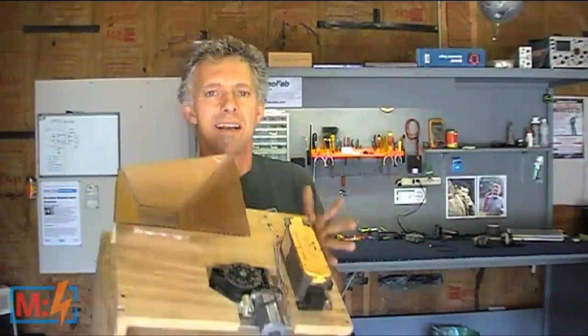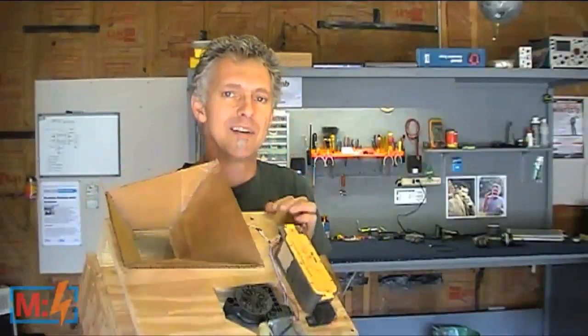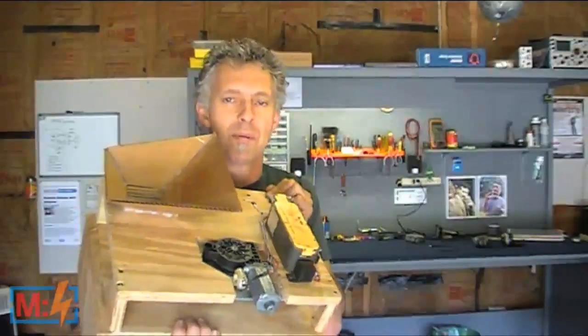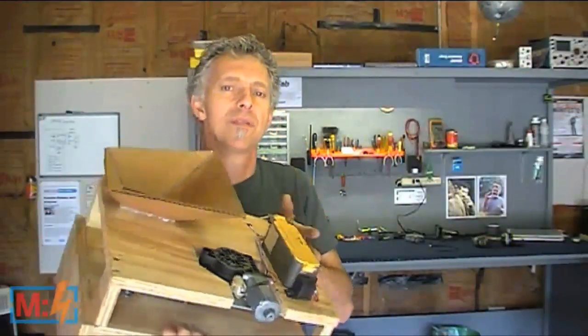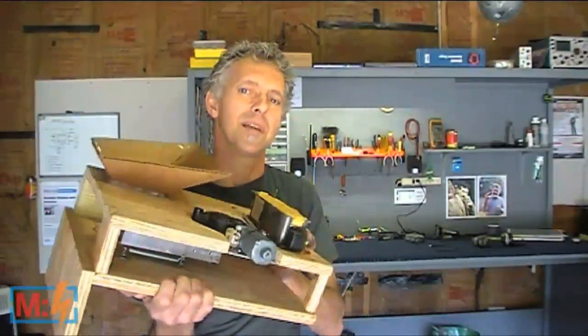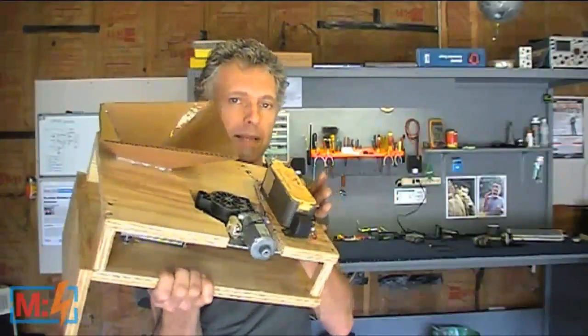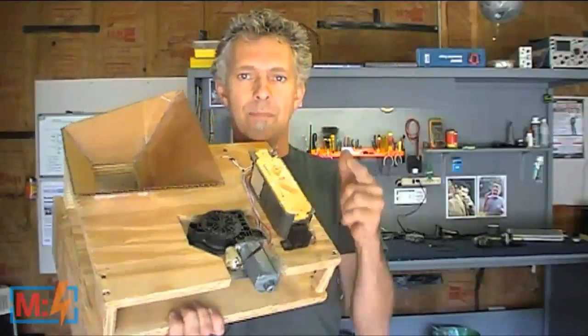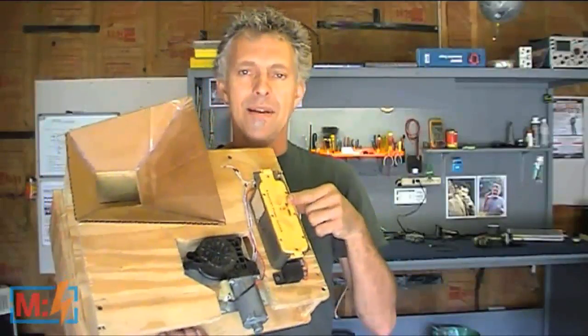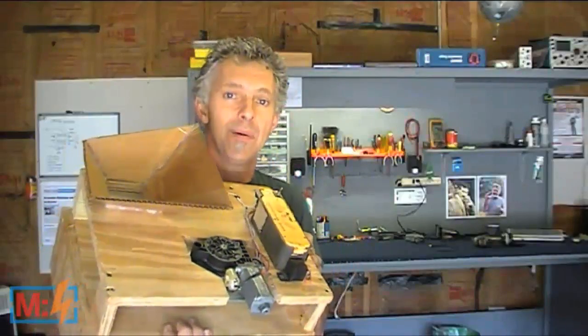Hi Becky, hi Matt, thanks for having me on Make Live today. I've got a project here I'd like to share with you and the viewers. It's an automatic ball launcher I made for my dogs. It was inspired by Jerry the Sausage Dog's video on YouTube. I made one similar to that with a sled and slingshot assembly, but it was too complicated. I wanted something much simpler. So in an epiphany moment recently, I came up with this. It uses a power window motor from a car and a Roomba robot battery to power the whole thing. Let's take it over to the bench for a closer look at how it works.